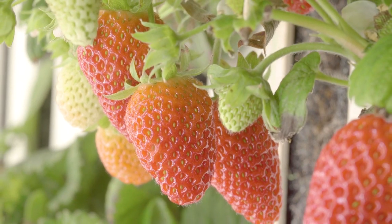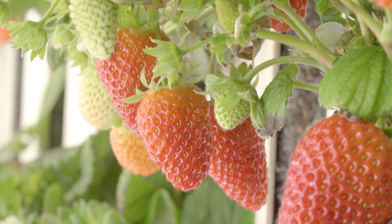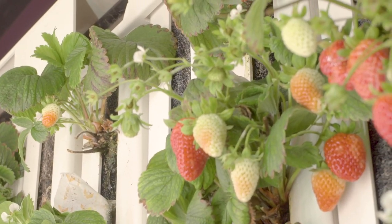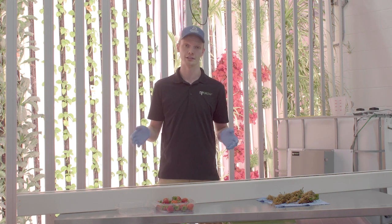Strawberries can be broken down into three main types. One is June bearing — these strawberries produce early in the season and are triggered by short days. In indoor growing, we typically try to use day-neutral or ever-bearing varieties because the light length can run a lot longer and they produce cyclically year-round.